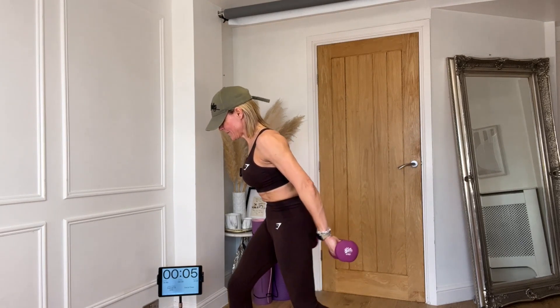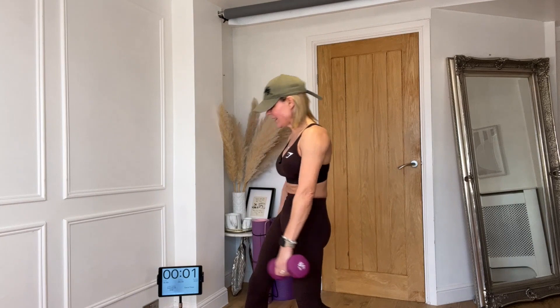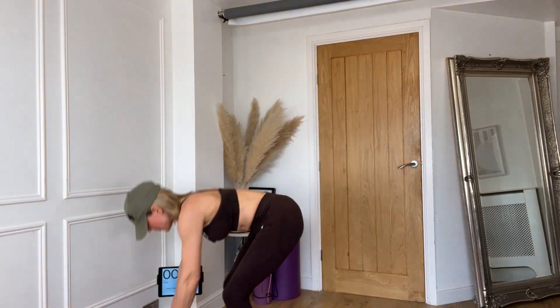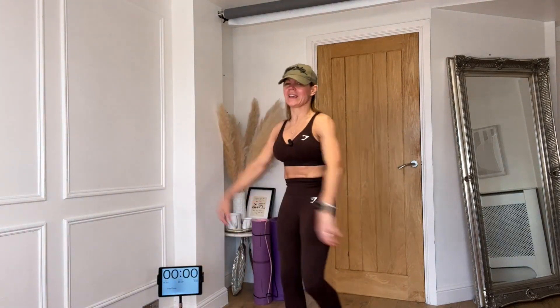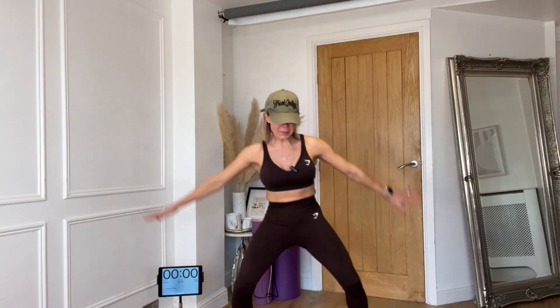Well done — shake it out, amazing! Big breath in, make sure you stretch out your upper body. Stretch and flow, and I shall see you guys in the next workout.